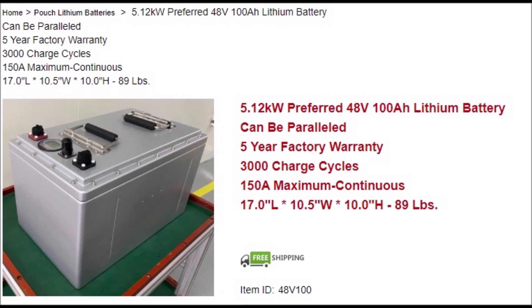Instead, you could have opted for a single 48 volt 100 amp hour battery from the beginning. Not only does this simplify the wiring and minimize points of failure, but larger batteries like this can often be wired with infinite other batteries in parallel. You will also not have a bunch of individual BMSs, but one or a few, which means better cell management.